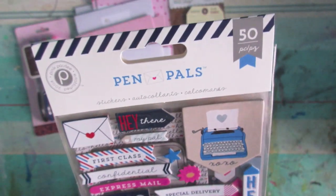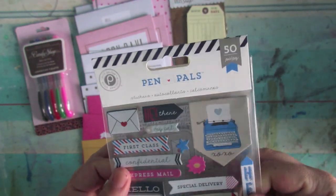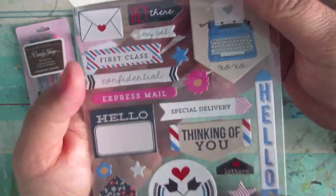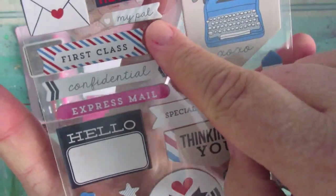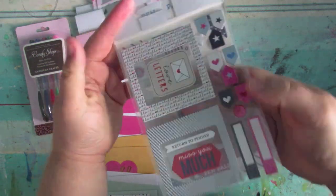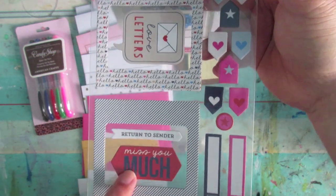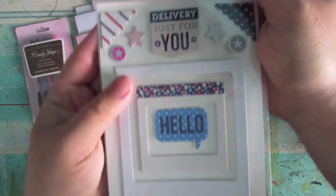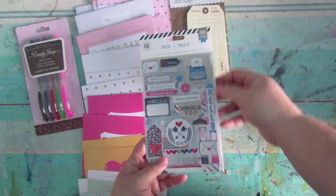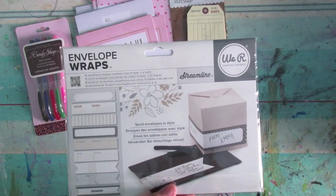Next up there are some pen pal stickers — about 50 stickers. They're like 'thickers,' so they're a bit more raised rather than flat sticker flakes. You've got things like a little envelope, 'Hey there,' a typewriter, 'My Pal,' 'First Class,' 'Thinking of You.' You've got a couple of sheets — one with those designs and another with 'Love Letter,' a frame, 'Return to Sender,' 'Miss You So Much,' and 'Delivery Just for You.' Really cute pen pal themed stickers.